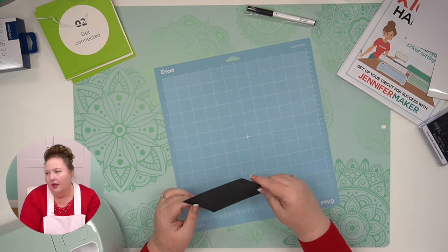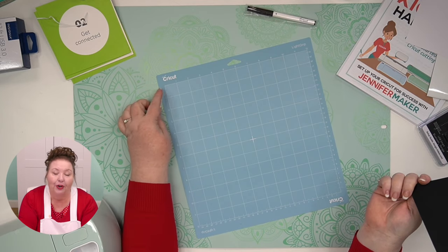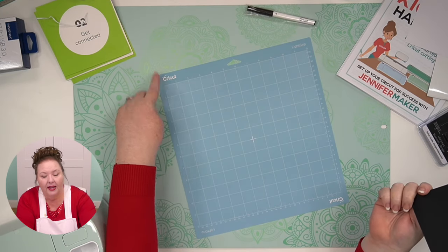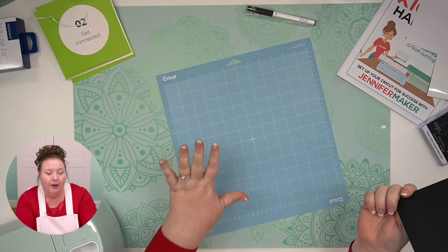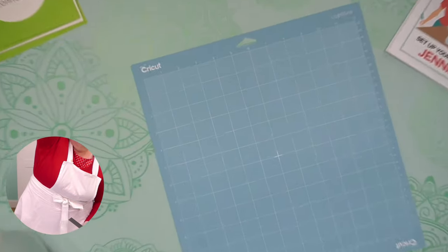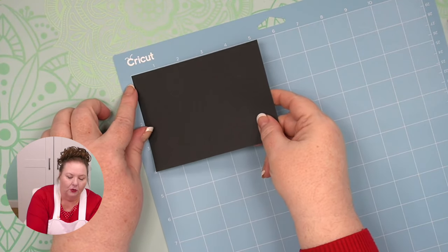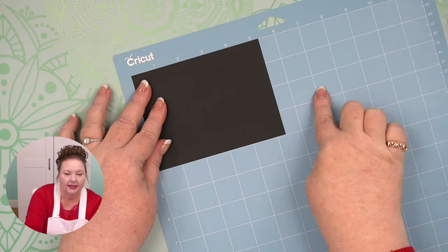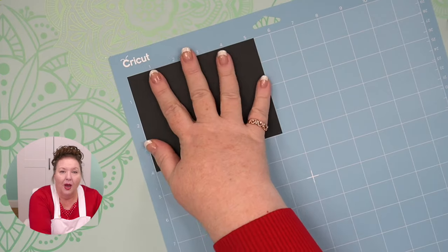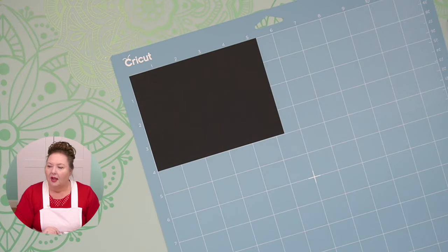We want to put our card stock in that upper left corner. Whenever you're by default, your Cricut will put whatever you want to cut up here in this corner. You can move it around and I'll show you that in lesson three. But for right now, you just want to put it in the upper left corner. So you put your card stock right up here where it meets — just like this. This is sticky, and you want to press it down with your fingers. It's important that your card stock be well adhered to your mat for the best cut.